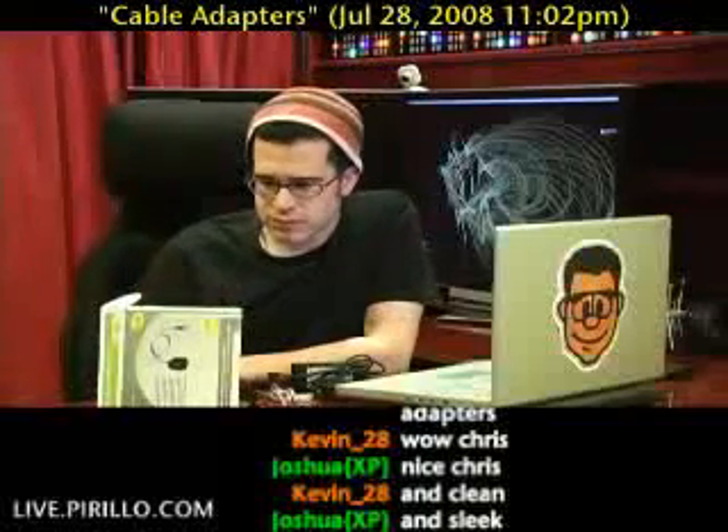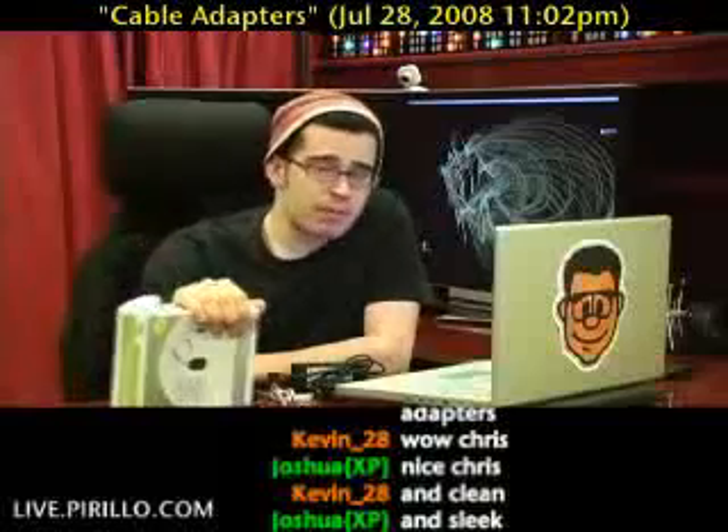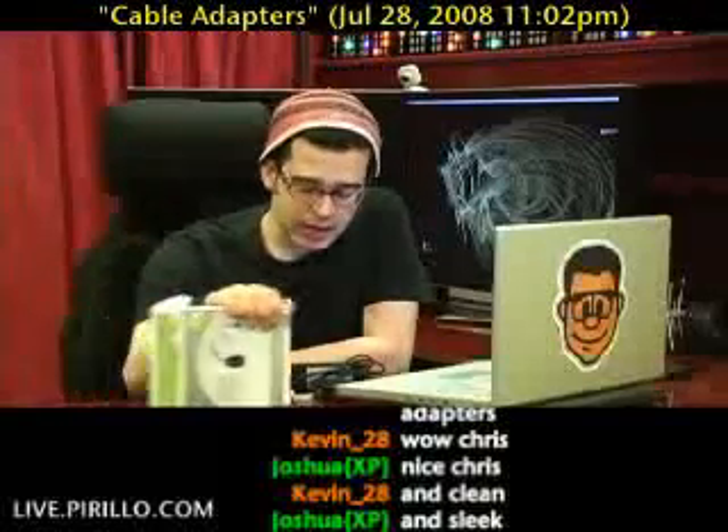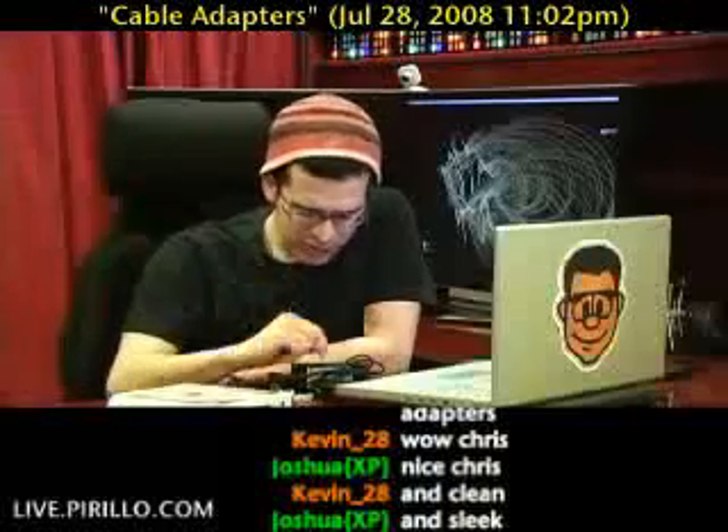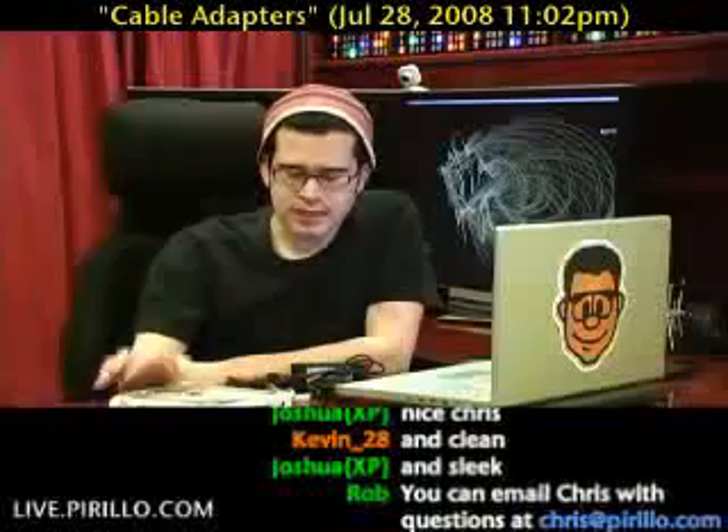My email address is chris@parillo.com — feel free to send me an email. By the way, I think this is about 20 bucks, relatively affordable. Hopefully everything will turn out fine when I do data dumps — we shall see.